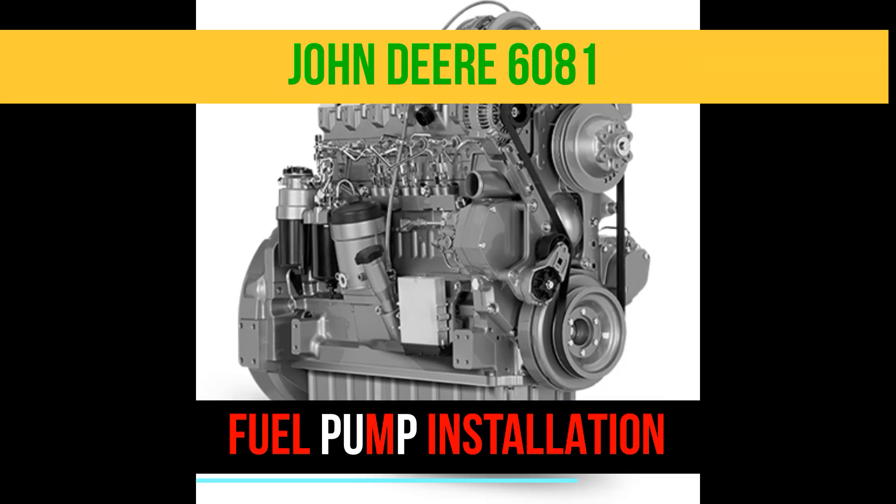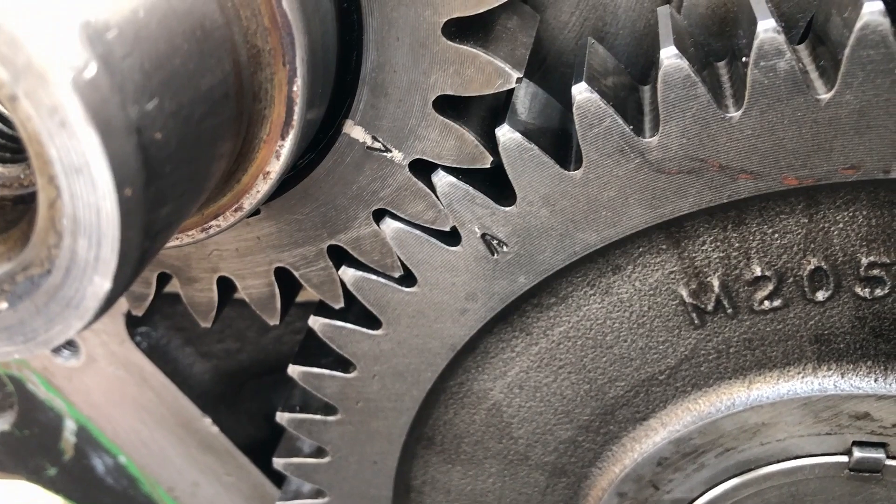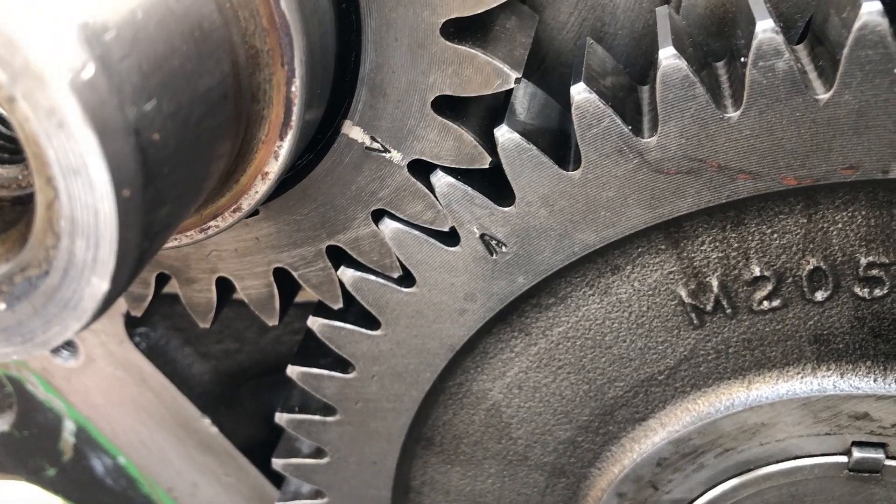In this video you will learn the method to install the fuel pump on a John Deere 6081 engine. If you have carried out overhauling on your John Deere 6081, make sure that the timing mark on the camshaft gear is perfectly aligned with the timing mark on the crankshaft gear. These are the two timing marks on your John Deere 6081.